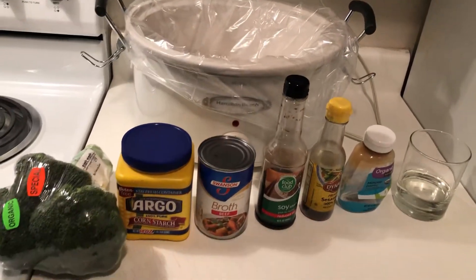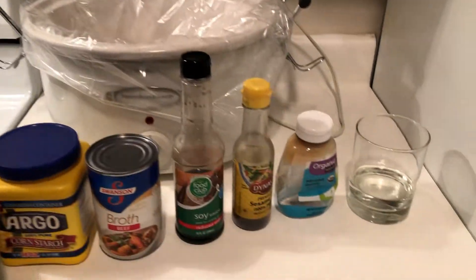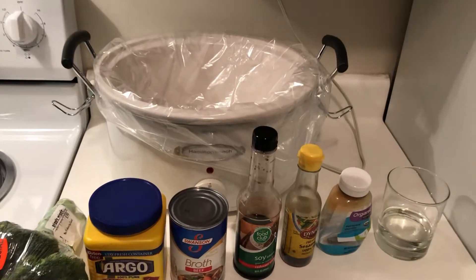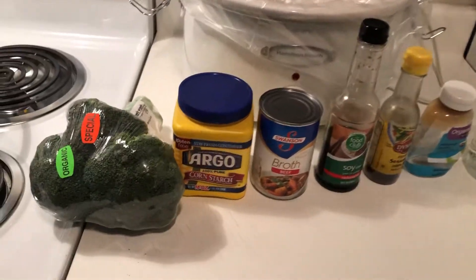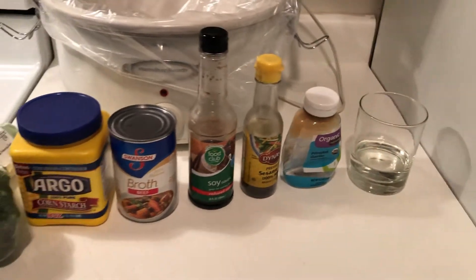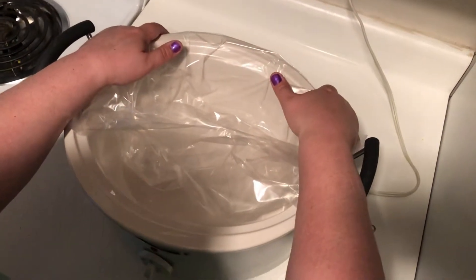Here come the ingredients: we used organic broccoli, cornstarch, beef broth, low-sodium soy sauce, sesame oil, minced garlic, and of course a cup of water — which is about two tablespoons for the cornstarch slurry.